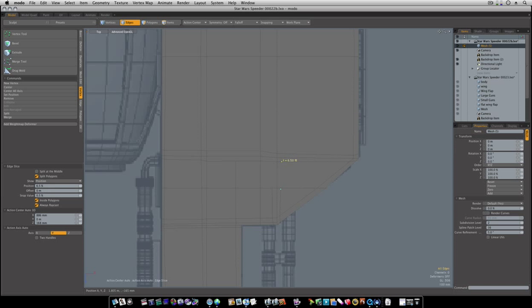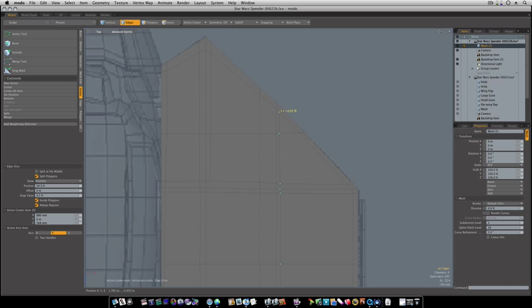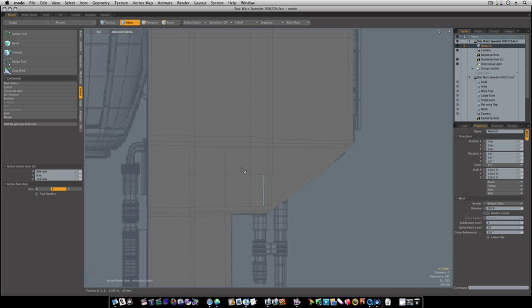These need to come all the way up — it's going to give it a much more uniform look. I can be really picky about my geometry because that really is what makes or breaks a model. Looks like we're holding pretty good; when I go into sub D mode the only thing I need to do is connect this and connect this up, and we will be ready to move on to the next stage.